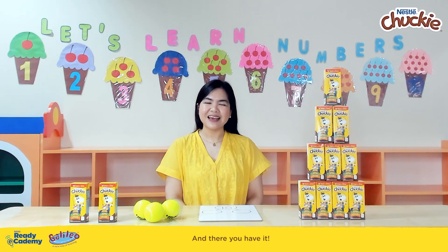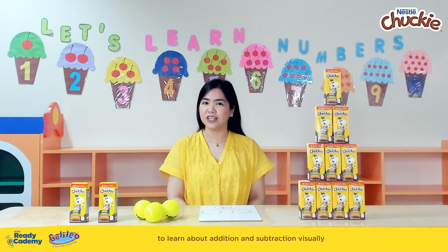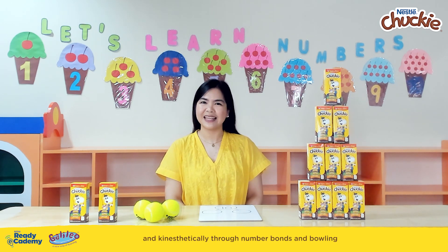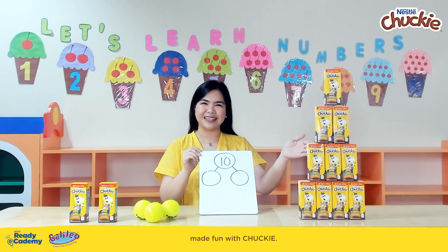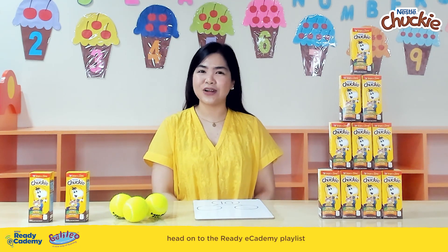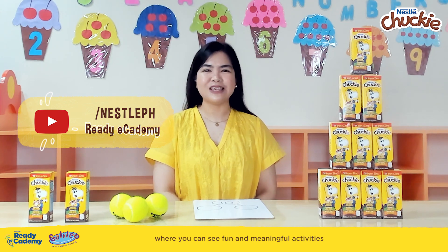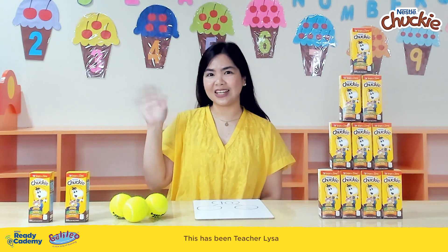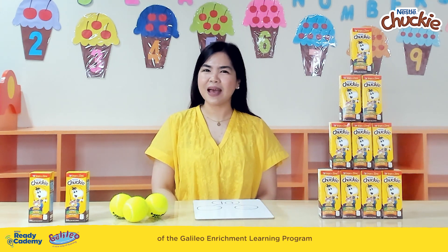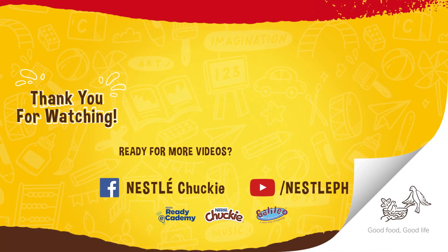And there you have it — a fun, active, and exciting way to allow your buddies to learn about addition and subtraction visually and kinesthetically through number bonds and bowling made fun with Chucky. For more ideas, head on to the Ready Academy playlist at the Nestle Philippines channel, where you can see fun and meaningful activities updated every week. This has been Teacher Liza of the Galileo Enrichment Learning Program, and I'll see you again in the next Ready Academy. My chocolatey buddy! Nestle — good food, good life.